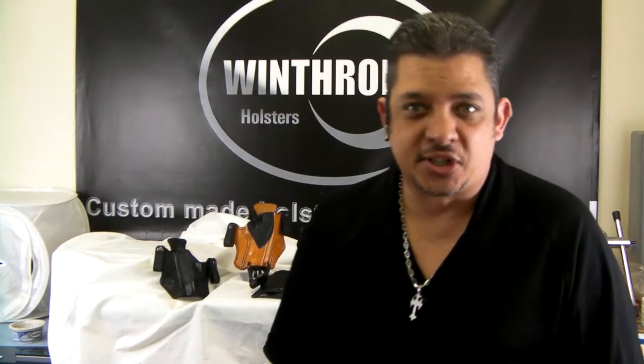Hello and welcome back again to Winthrop Custom Made Gun Holsters. Today we wanted to go over some of our custom made shark skin design holsters. We actually make holsters with exotic hides like ostrich, shark skin, elephant, and alligator.